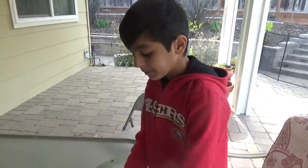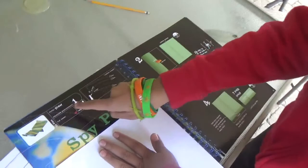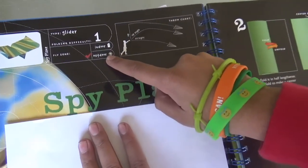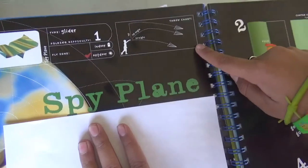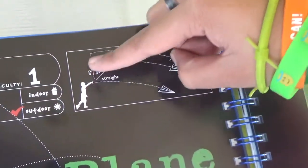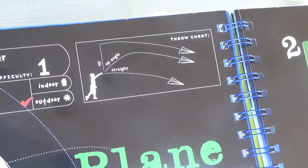Here's a spy plane and here are the instructions for it. It says what type it is — it's a glider. Folding difficulty. It's best outside. But this is the throw chart — if you throw it up, it's telling us to throw it up very hard. And now I'm going to make the plane.